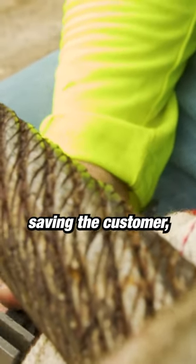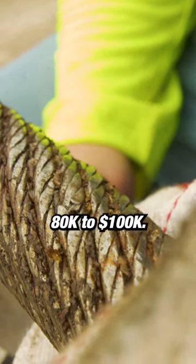A three to five thousand dollar crane rope inspection could end up saving the customer anywhere from $80,000 to $100,000.